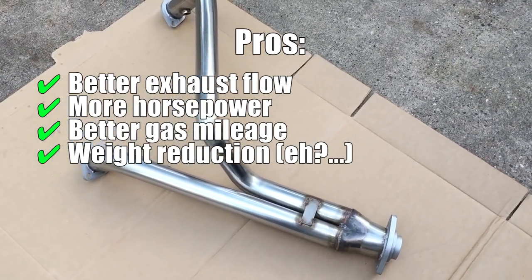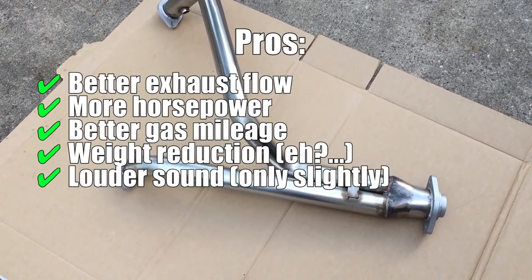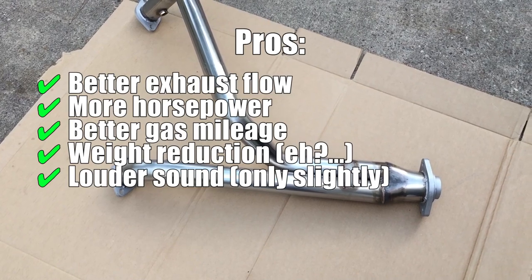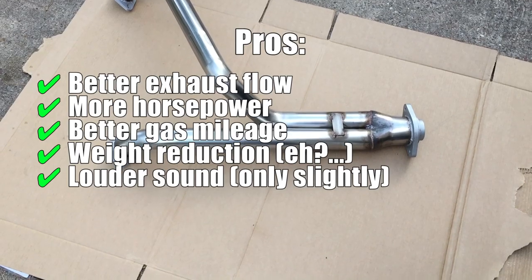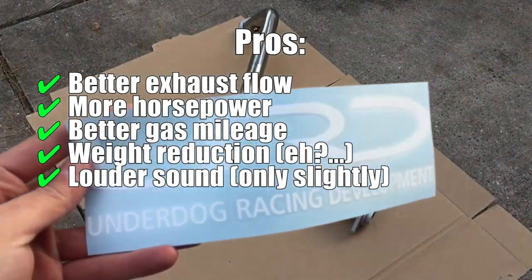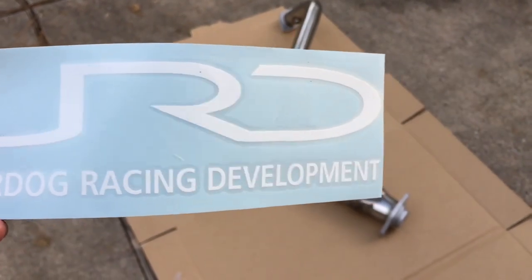And lastly, it's going to change the sound of the exhaust, but it won't be drastic and not so loud that the neighbors will be complaining. It's going to give it a deeper throatier sound and it'll just be slightly louder, but again, not enough to where the neighbors are going to complain about it.